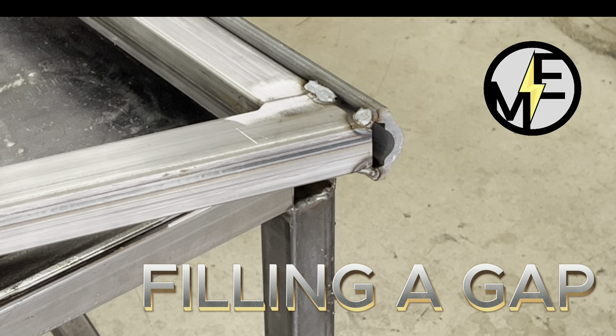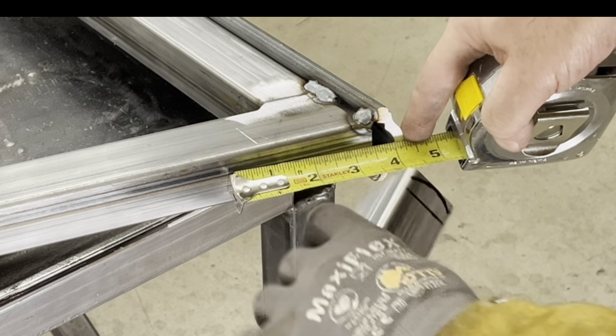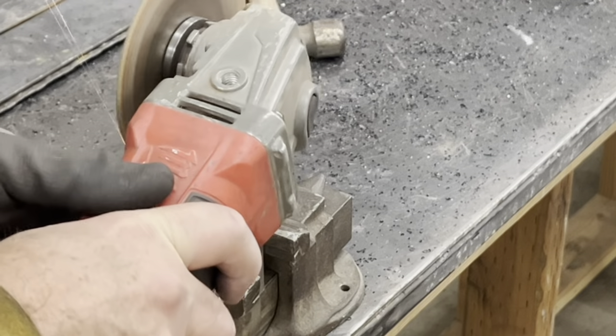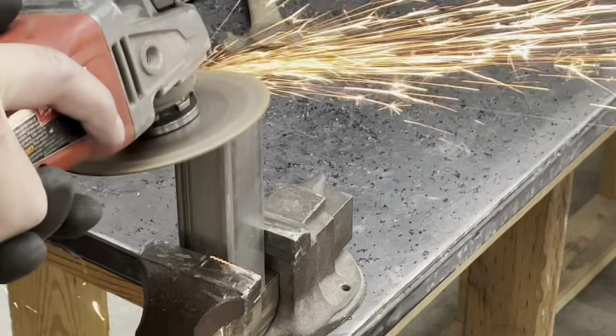Hey, Matt here with Mr. Energy. Today we're just gonna be showing you how to fill a gap at the end of a handrail. I have a piece of scrap that I'm using to cut our part.